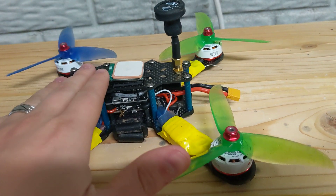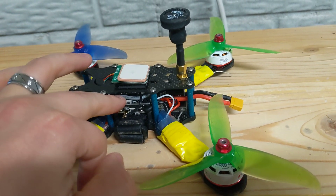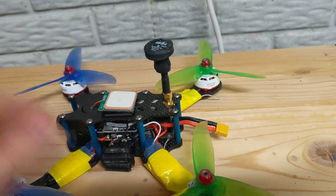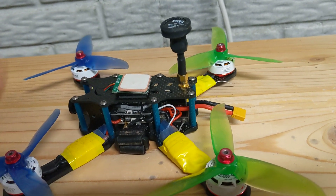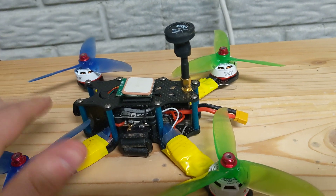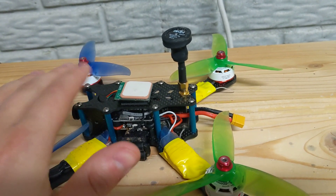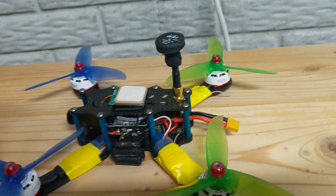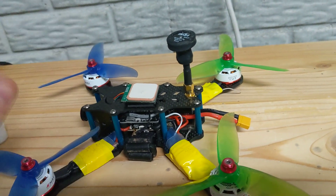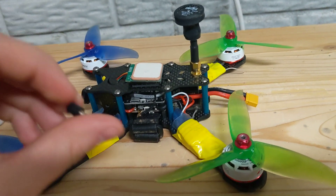I spent almost a full 24 hours researching. What would happen is: when I connected it to Betaflight on my computer and spun up the motors manually, they would spin up smooth — full throttle, bring them down, no jitter, no twitching, nothing. However, when I connected it to my radio and armed it — this is DShot 600 with minimum throttle set to 4.5% — right when you arm it, the motors spin up to 4.5% and they were all twitchy and crazy, just wanting to do their own thing.